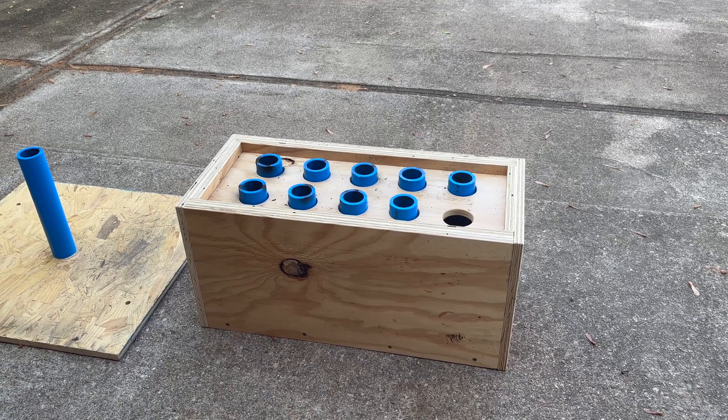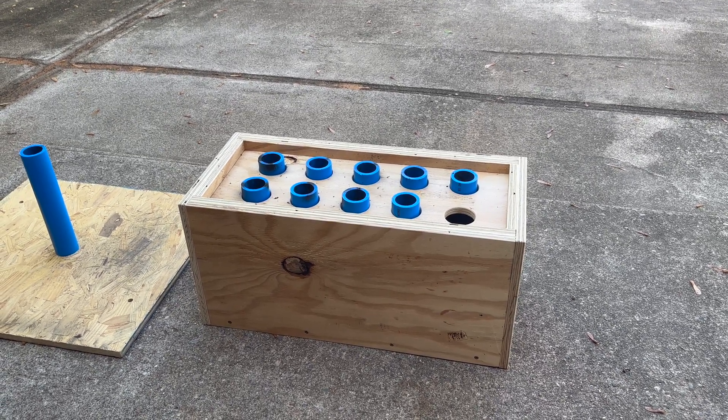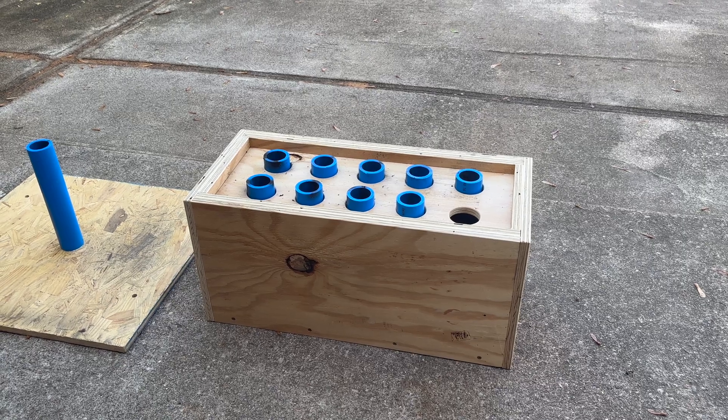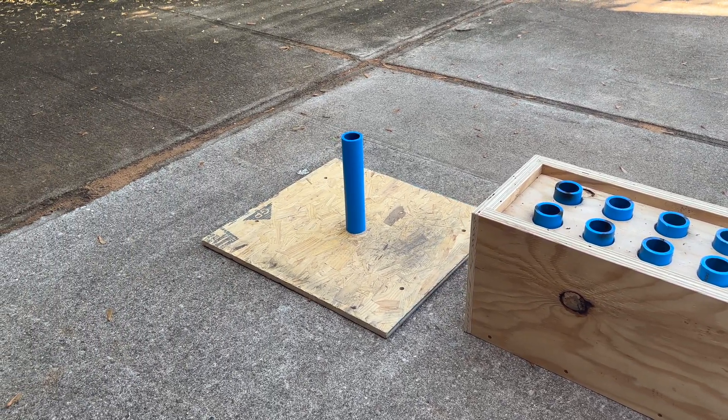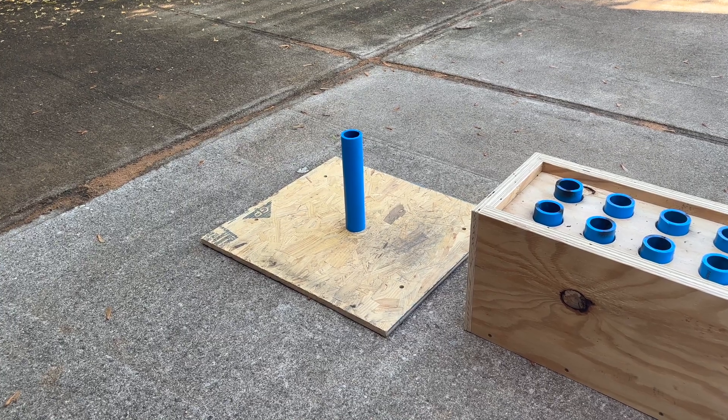I recently built this rack for these DR9 tubes and I want to try to get a better idea of how these tubes expand in the event of a failure. So I've just got this single tube on this board and I'm going to test it out and see the results.